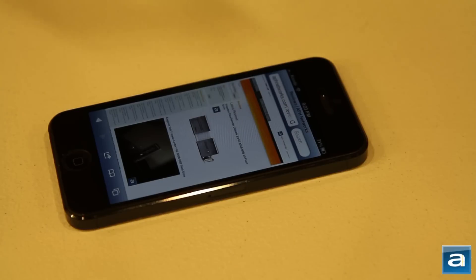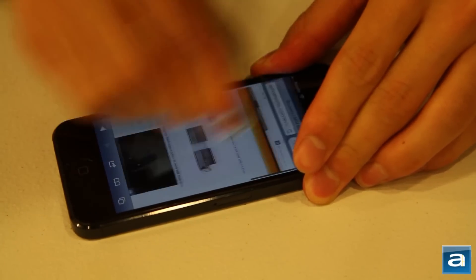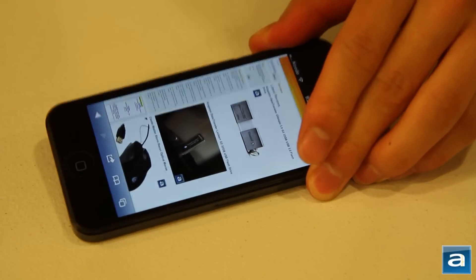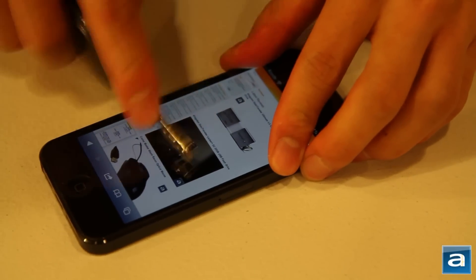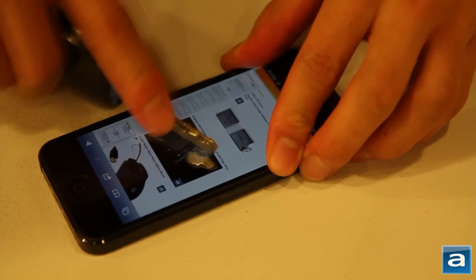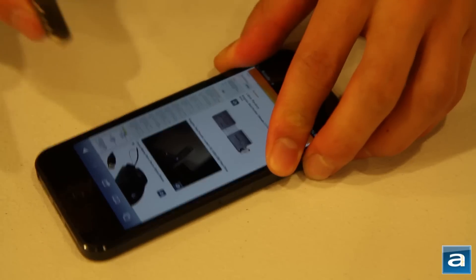This is especially important for somewhat uneven surfaces like the back of the iPhone 5 — it will not leave any uneven bubbles on the surface. So to see how it performs in real life, here I got a set of car keys and a dollar coin. Let's see how it holds up. Not bad — now let's see about the car keys. Well, can't argue against the results. My iPhone made it out without a single scratch, literally.